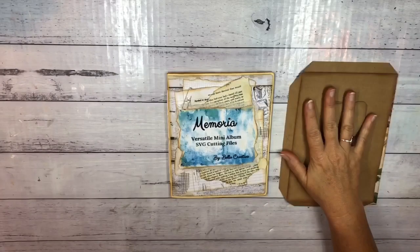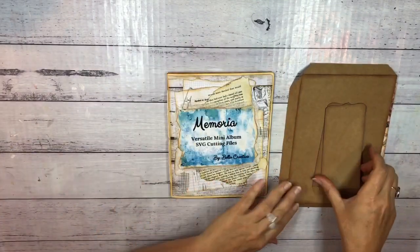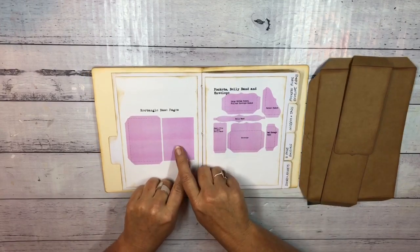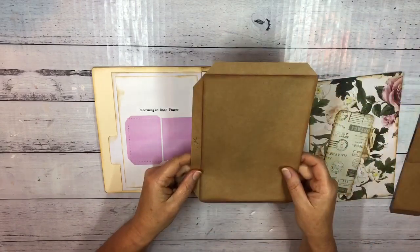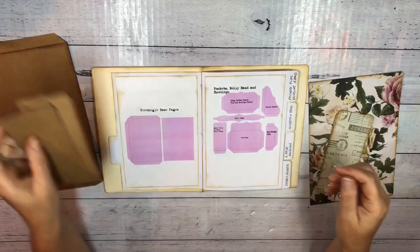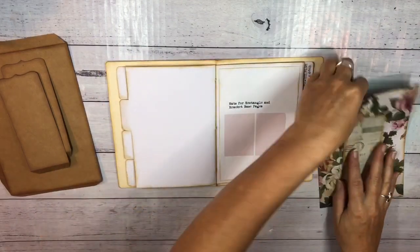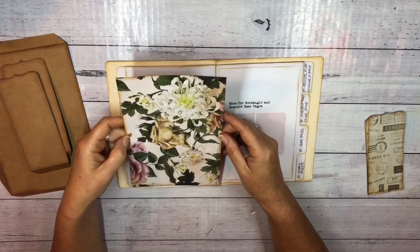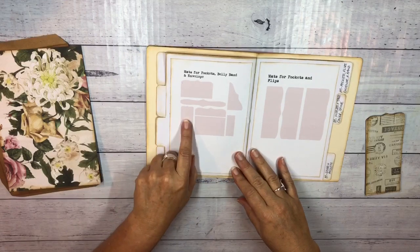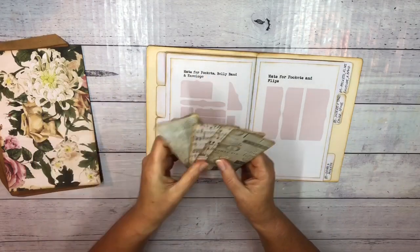I'm back and I've got the pieces cut out for the back side of this first front page. This one's really easy — it's going to have a little two-part belly band with these little flips. We've already cut out the rectangle base pages and used one on the front, so on this back side we're going to use the other one. From this file I've just cut out two small flips, and I've also cut the mats for them. It's going to be really quick and easy.